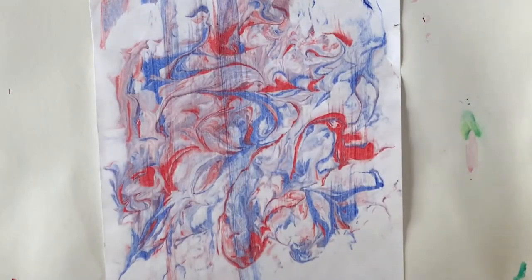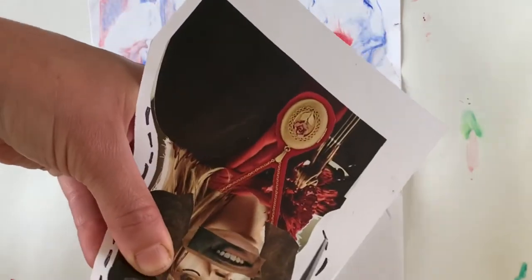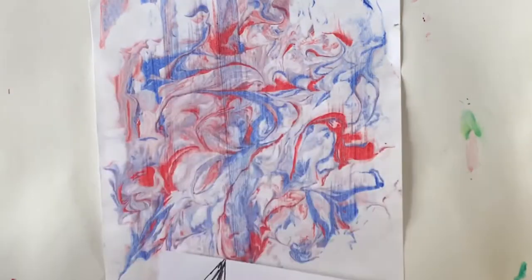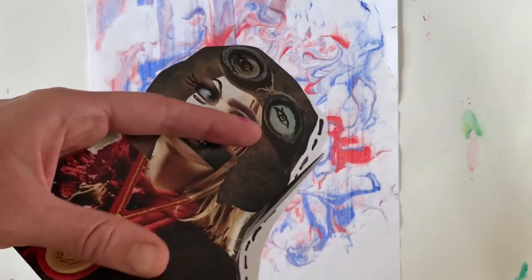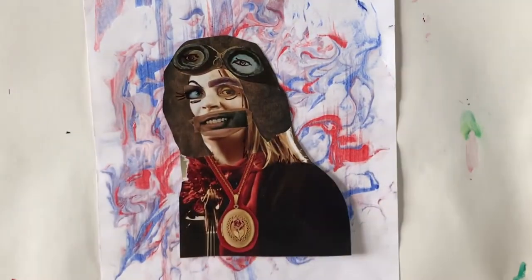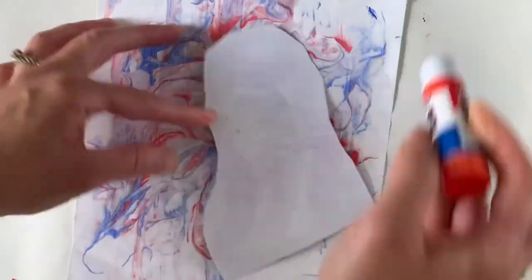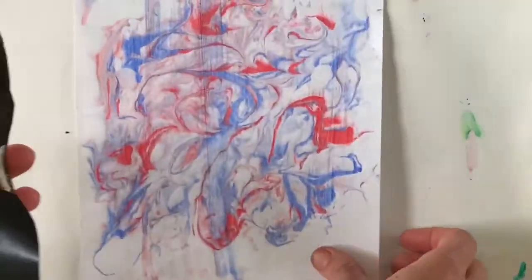I thought the white background was boring, so I'm going to use this shaving cream marbled paper that I made — click the link above for a full tutorial on how to make that, they make amazing backgrounds. I thought it had the perfect swirly twirly galaxy, larger-than-life effect that my sci-fi pilot deserves. You could certainly create a landscape for your portrait to be on top of as well. I think this is just the right amount of color — I love how the red matches her scarf and gives her this otherworldly quality I'm going for.